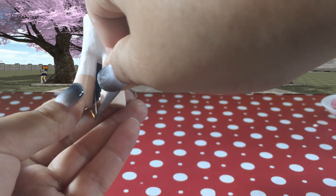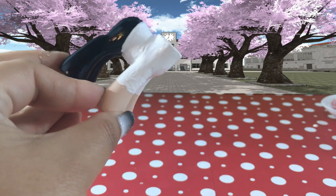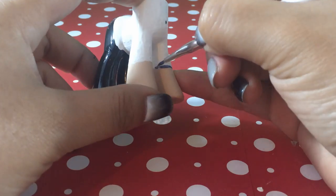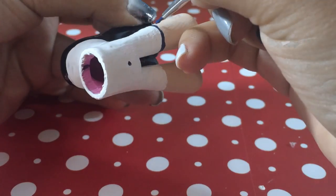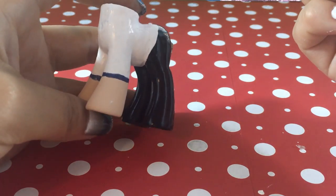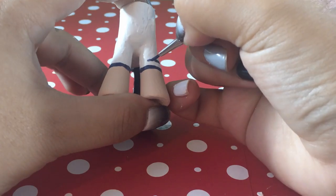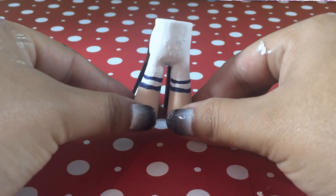Be very careful here not to smudge it, but if you do, just go in with some more of that nude color and fill in any white that you might have accidentally painted on. I'm going in with a very thin brush and painting the double stripes that are on Yandere Chan's arms — there's the first set, and I'm going to go in with the second set and try to make the stripes the same width apart. And there they are — she's really coming together, this looks pretty neat.